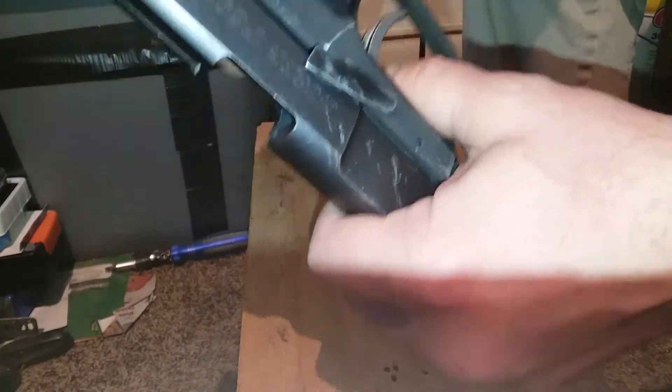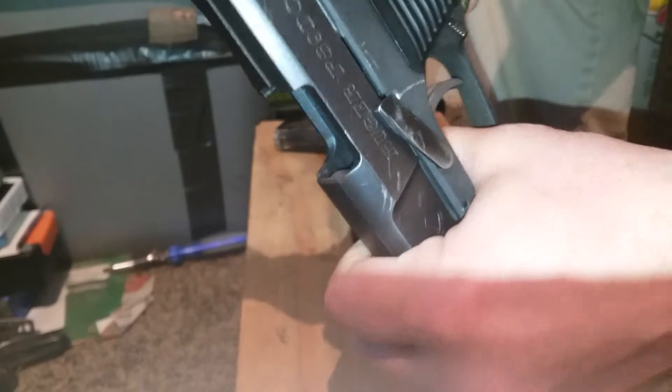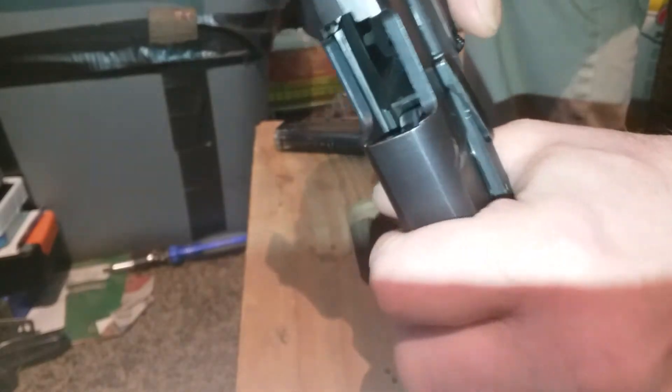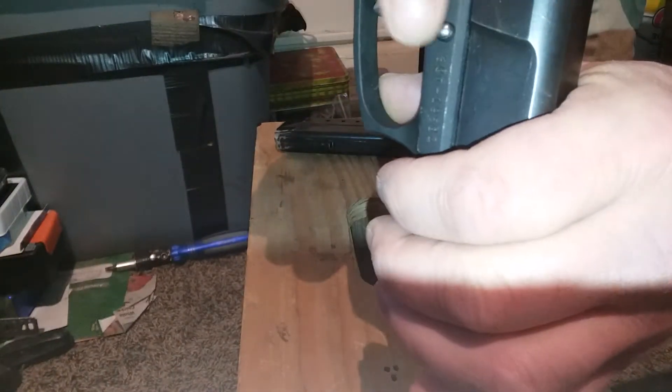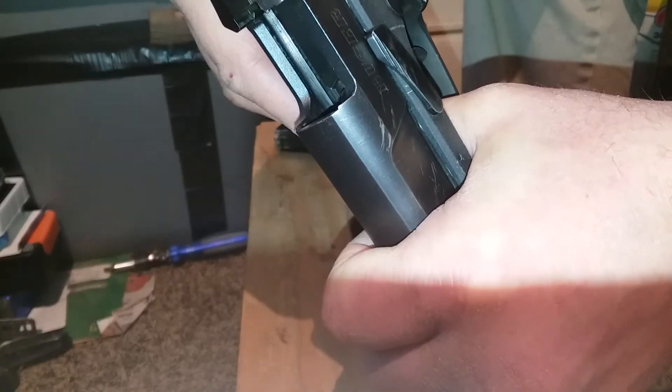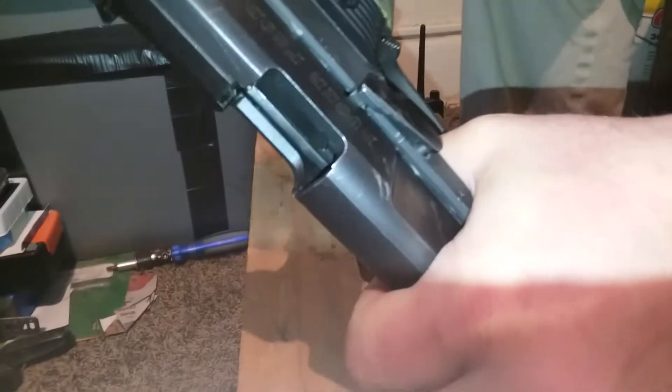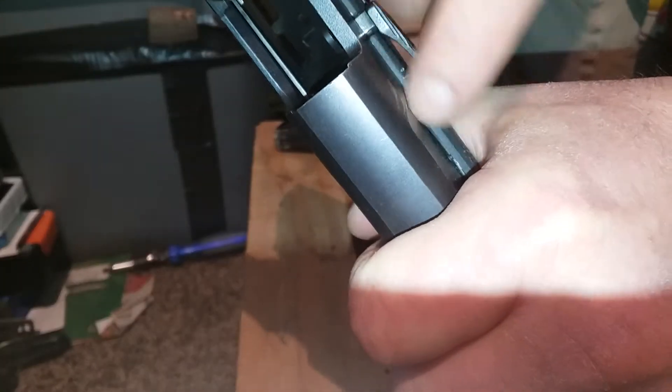Then I like to hold onto the whole gun just like this on your slide. There's a pin right back here — just be ready — and just kind of squeeze up and back. You'll see that click down, and then you've got to find the sweet spot.